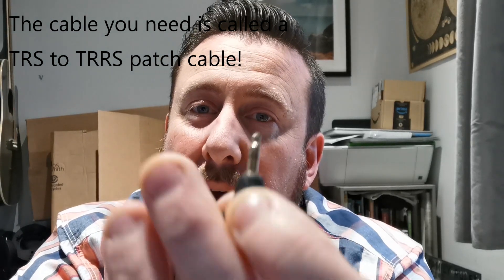One end has two little black lines, the other has three. It's the three black lines that tells your phone that it's a microphone and not a pair of headphones. So I got one of those cables, plugged it in, and I'm actually recording this now on the VideoMic Micro — and there you go.